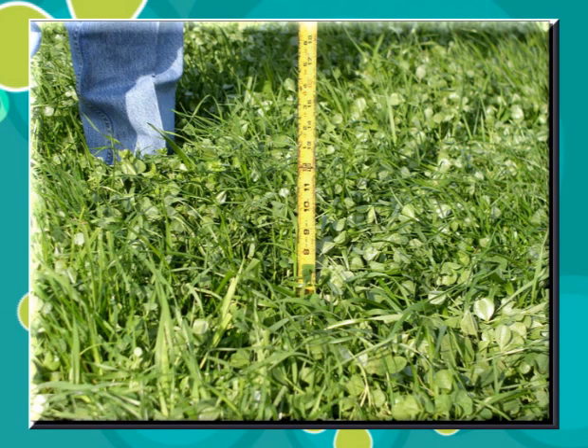Here you see that we're measuring the clover. This is late in December, and it's already up to a height of seven or eight inches tall, and it had already been grazed some.